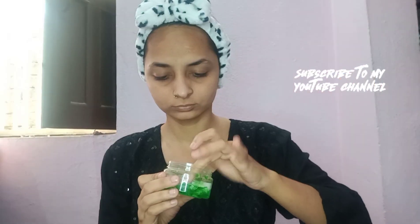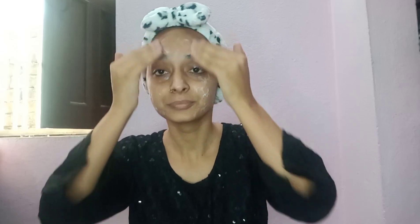Hello everyone! Today I have created a wedding guest makeup look, so don't skip until the end. First of all, I have cleaned my face, after that I used aloe vera gel.